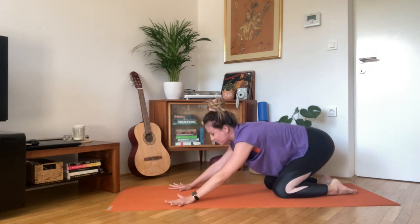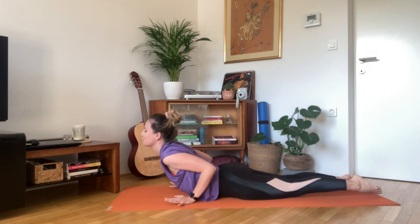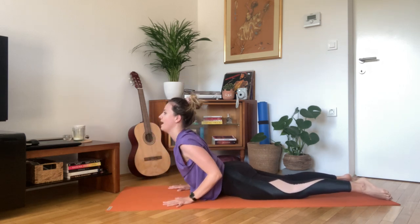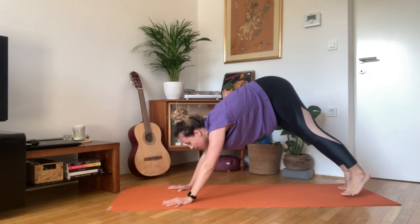Inhale all fours, and exhale release towards the floor. Inhale cobra. Exhale, release. Back into down dog.